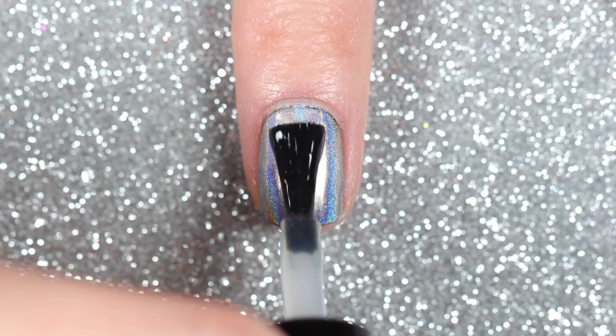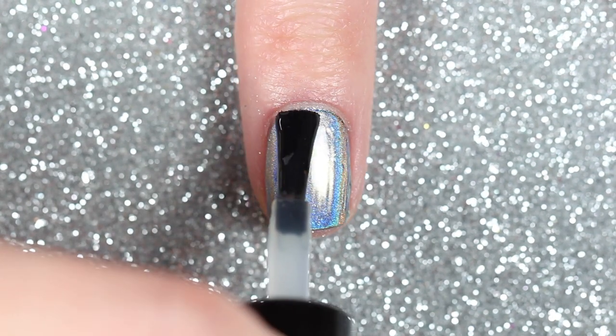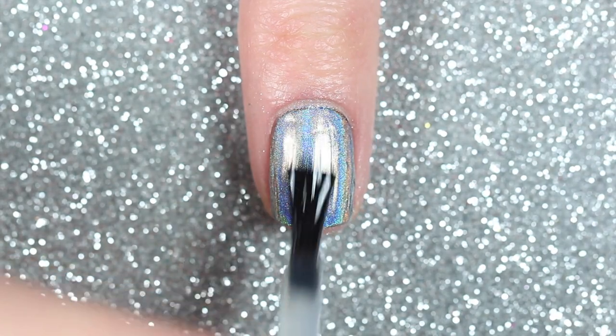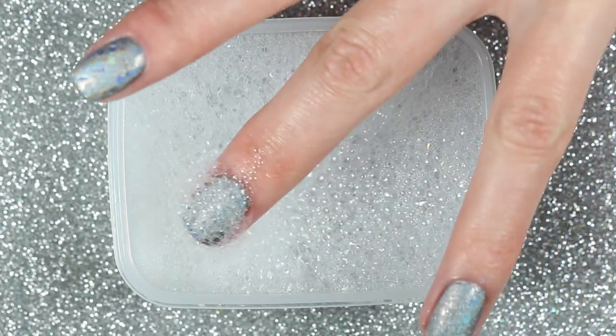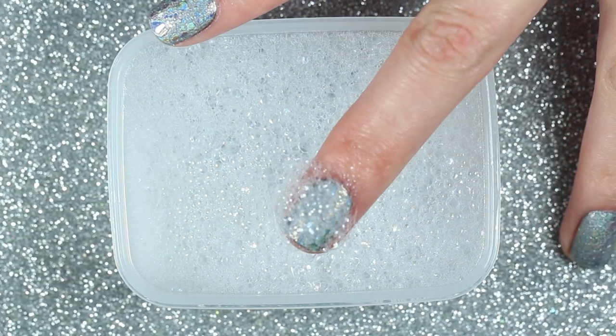Next I'm going to apply a very thin layer of gel top coat, but I'm not going to cure it just yet. Before I cure the gel top coat, I'm going to dip my finger into the container and scoop up a bunch of bubbles onto the nail.